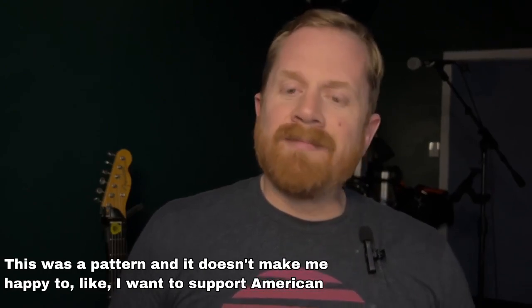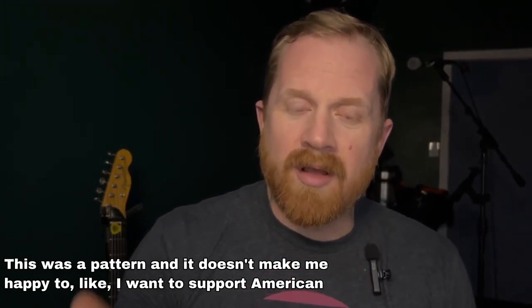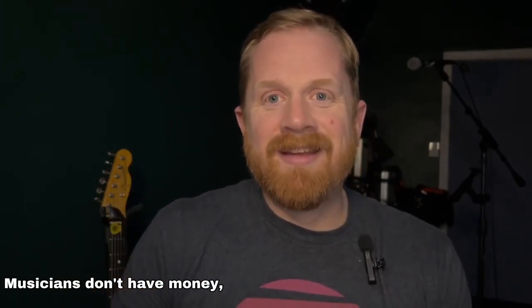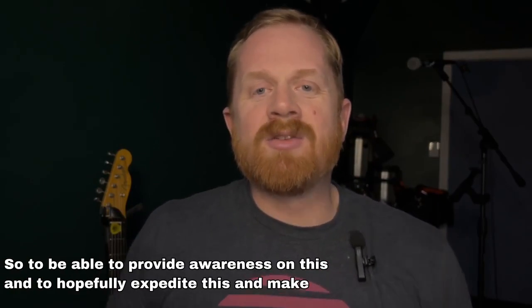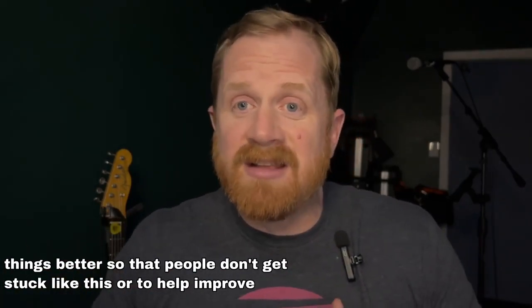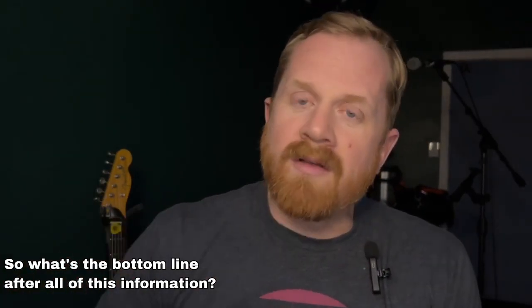It doesn't make me happy to say this — I want to support American small businesses and musicians, absolutely. But that's also the point: musicians don't have money. And to be able to hold their gear and their money hostage is atrocious. So to be able to provide awareness on this and hopefully expedite things and make it better so that people don't get stuck like this, or to help improve the company — let's bring a little more light to this.